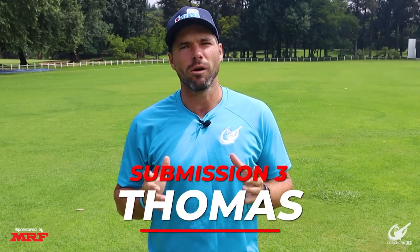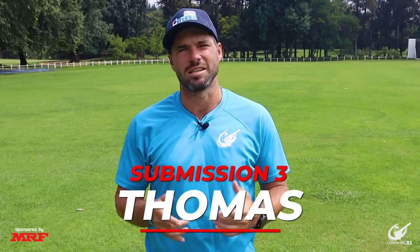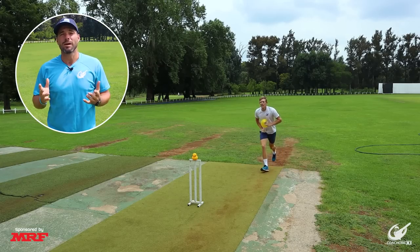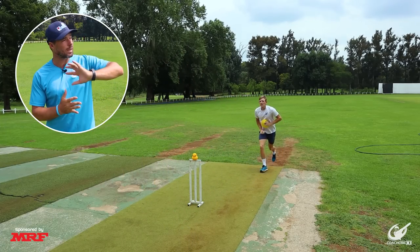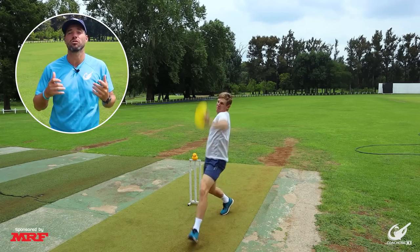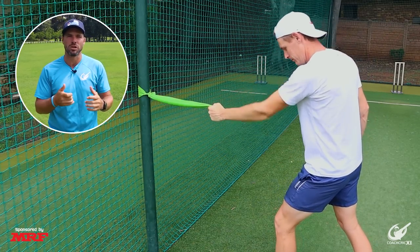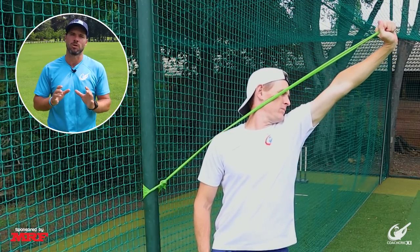For our third submission we have one of our pro players who plays in the South African franchise league, Thomas Hobson. Hobson has got his style and technique pretty much figured out at this point, but we did notice two small things that could help him get a little bit extra out of his action. When we look at the submitted videos, we can see that the front arm doesn't always work as hard as we feel it could, and this could cause a lack of explosiveness through the action. The drills we have chosen are a cone in the front hand so we can see the whole action move and make sure the front arm is working hard, or band work to give us that little bit of extra resistance to force us into a strong, explosive position.